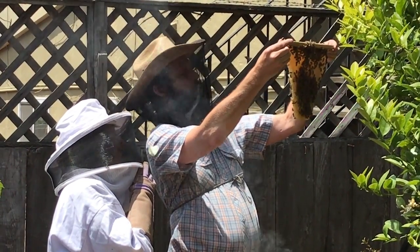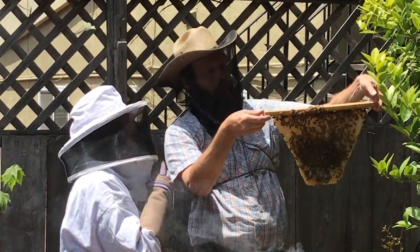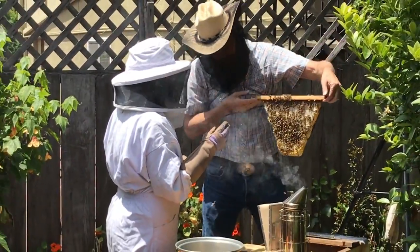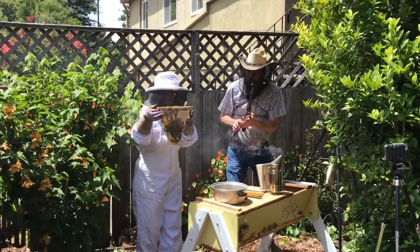Kind of a spotty brood pattern, but I'm 90% sure she's not on here. Hold that — hold it over the top.